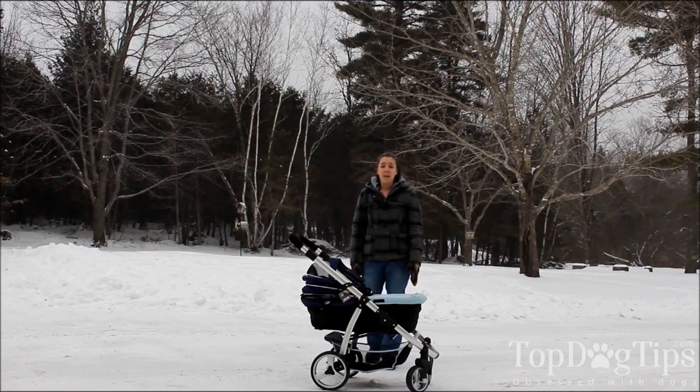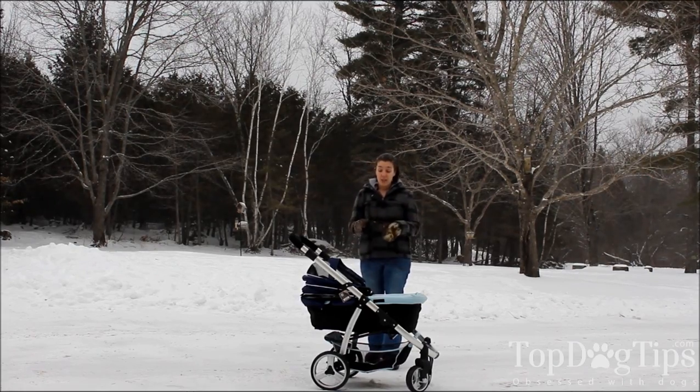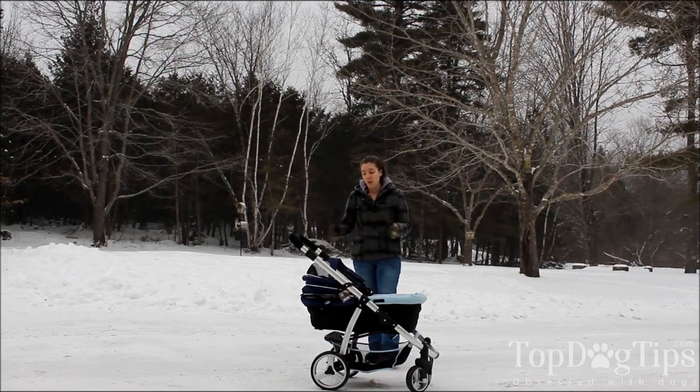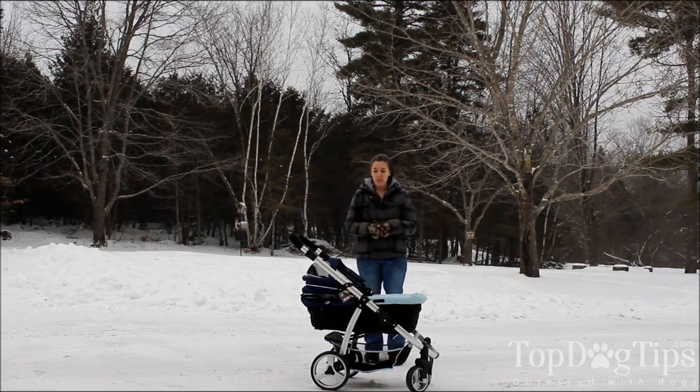If you're going to take it with you, a lot of people that travel with their dog and maybe walk around city sidewalks — this is a much safer way to have your dog than to have them just on a leash, where they're able to be near the road or near strangers and things like that. So this is a good option.